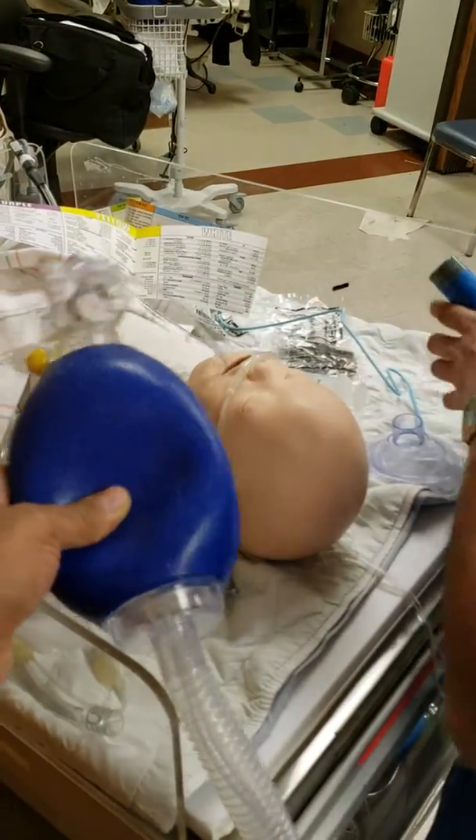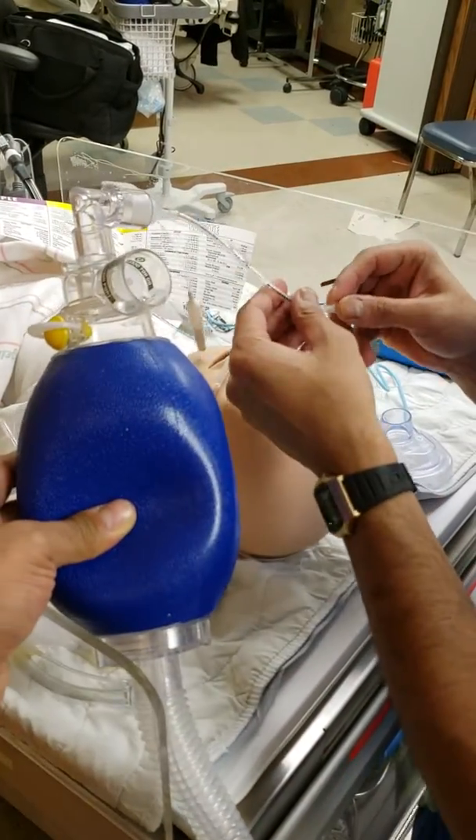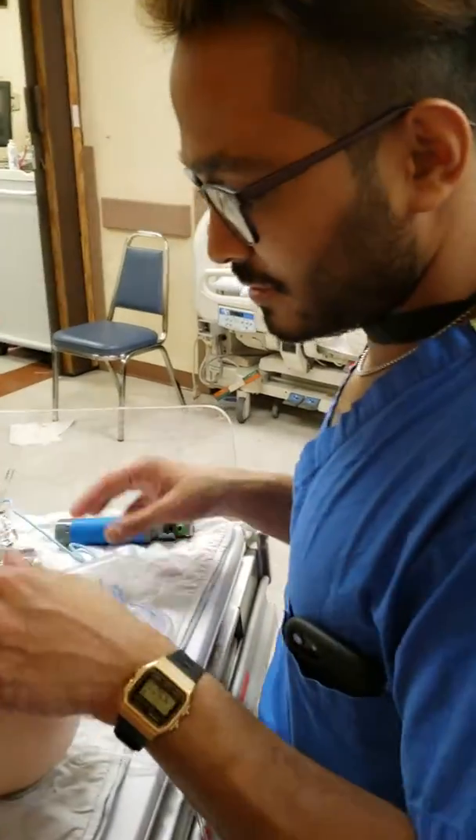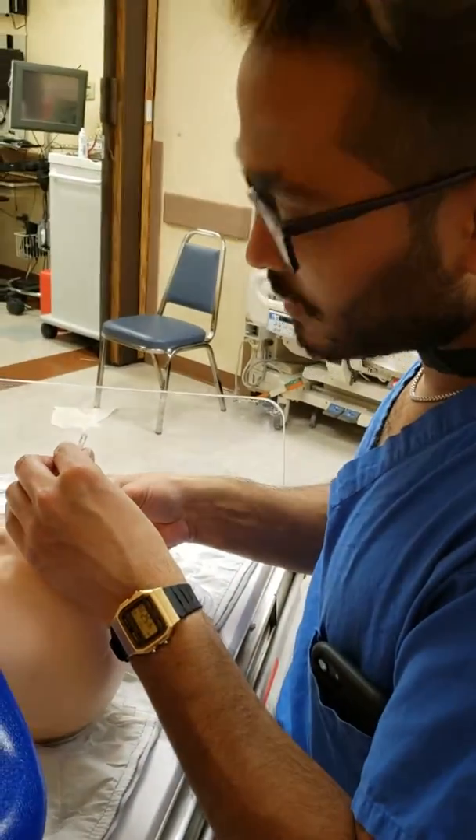So next time — I think it's the mannequin itself. Look how long this is. It came out. Was the cuff working? It looks like it's working. Did you test it out before you put it in? No.